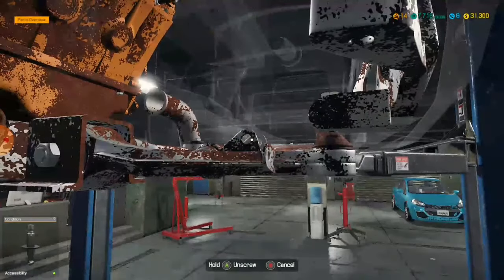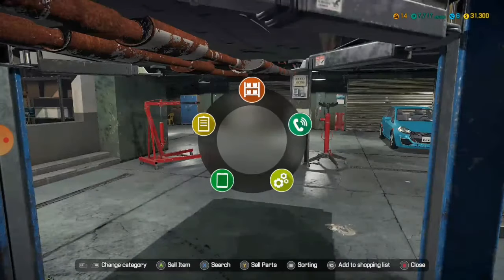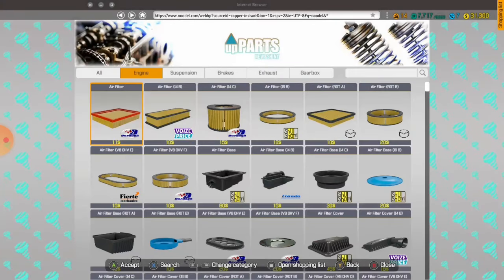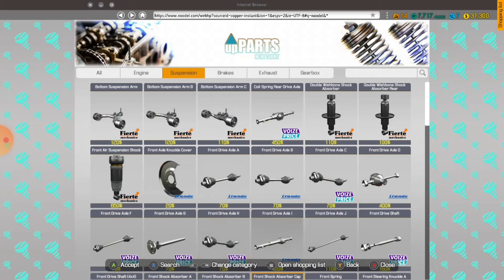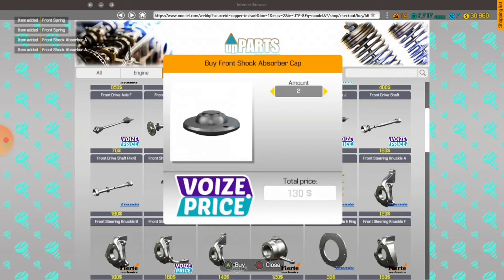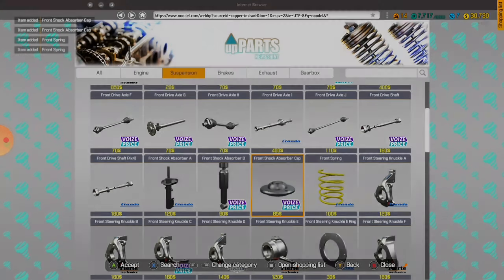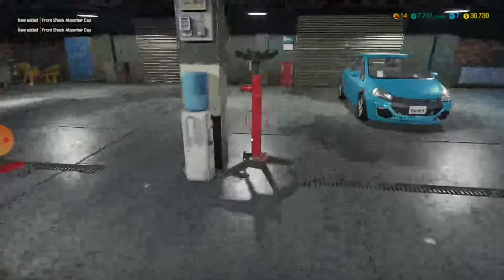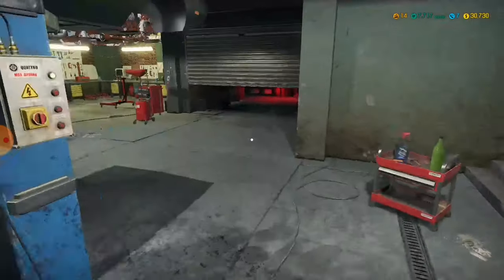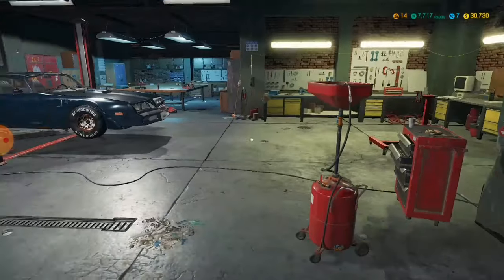We'll just head over to the suspension — it's these. Front shock absorber A, front spring, front cap. And then we'll get these assembled right now. I have no clue where my puller is. This car right here — Roadmaster — it's part of the story line.